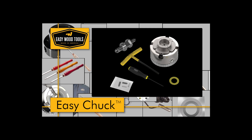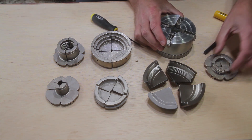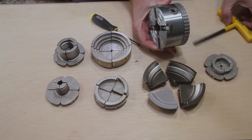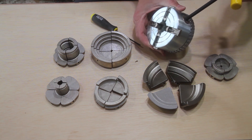Just like our turning tool line, our feature-packed 4-jaw Easy Chuck design keeps you focused on turning instead of managing your tools. Quickly change your interchangeable jaws, mount and secure your piece, and get to turning faster. Our patented technology makes this the only chuck you will ever need.